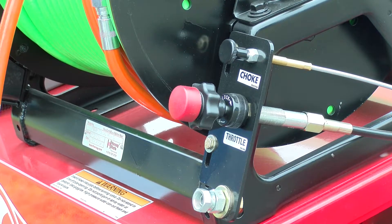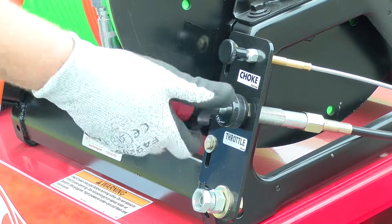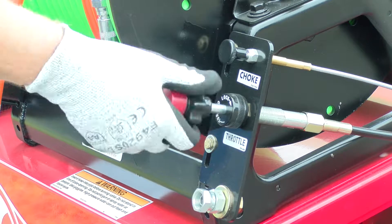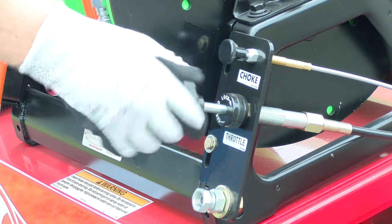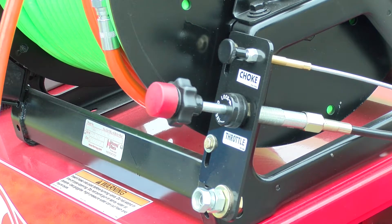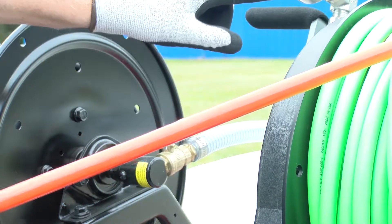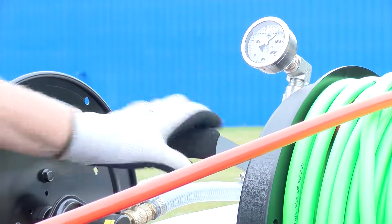To idle up the machine, turn counter-clockwise on the throttle. Push the ball valve to the open position to engage the water flow. Pull the ball valve down to turn off the water flow.